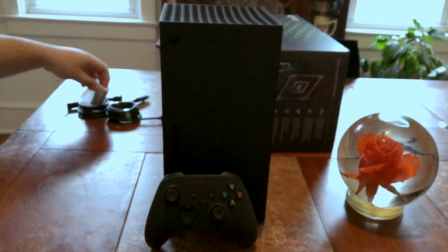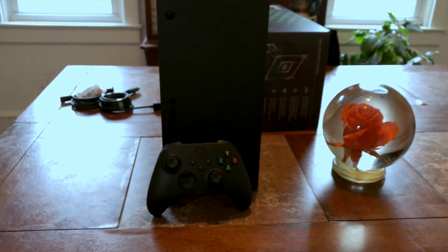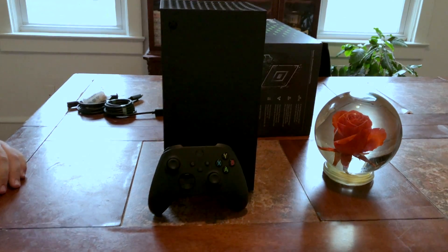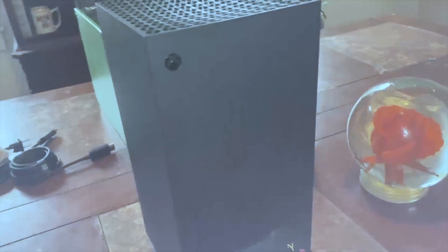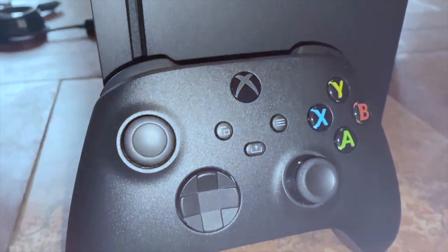Do you want to get the rose out of the way? No, I don't care about the rose. Look at that thing — look at the lighting. Look at that thing. I don't know why I got a white tag. Do you see a little bit of fingerprints on it? I heard it was very fingerprinty. That tape off was a bit of a challenge.